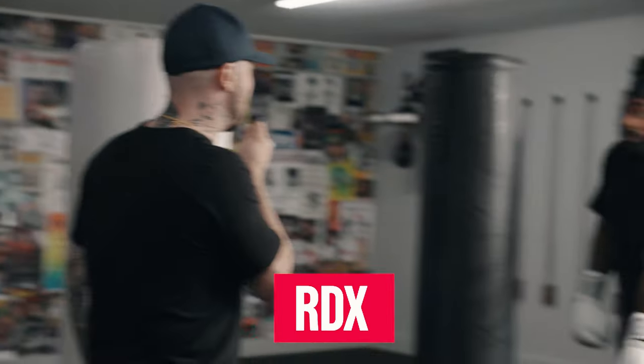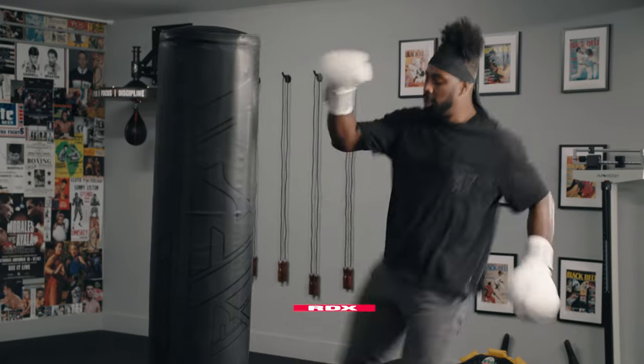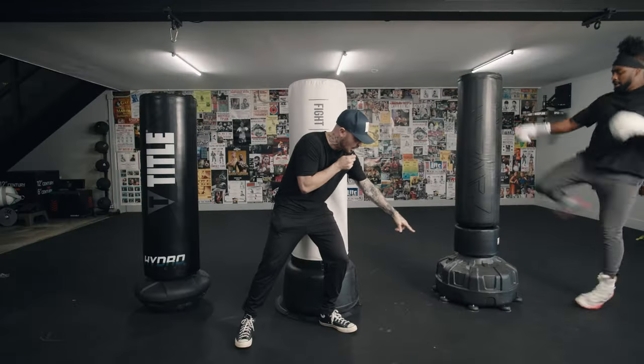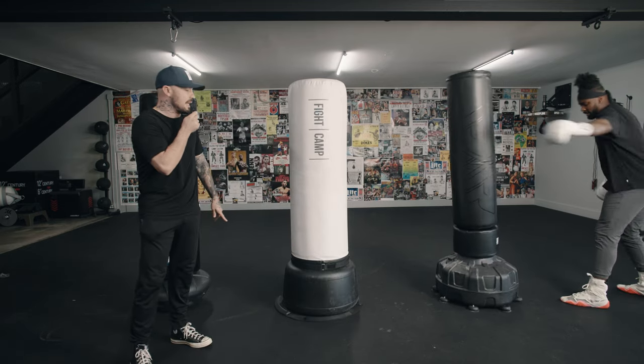All right, I'm here with Coach PJ. We're gonna do a little kickboxing. I want to see what PJ's got but more importantly I want to see how the bag reacts. Let's get into it — PJ, give me some rear leg round kicks. The bag looks pretty durable, it's not moving too much. It does have these suction cups at the bottom. Let me see your lead leg round kick.